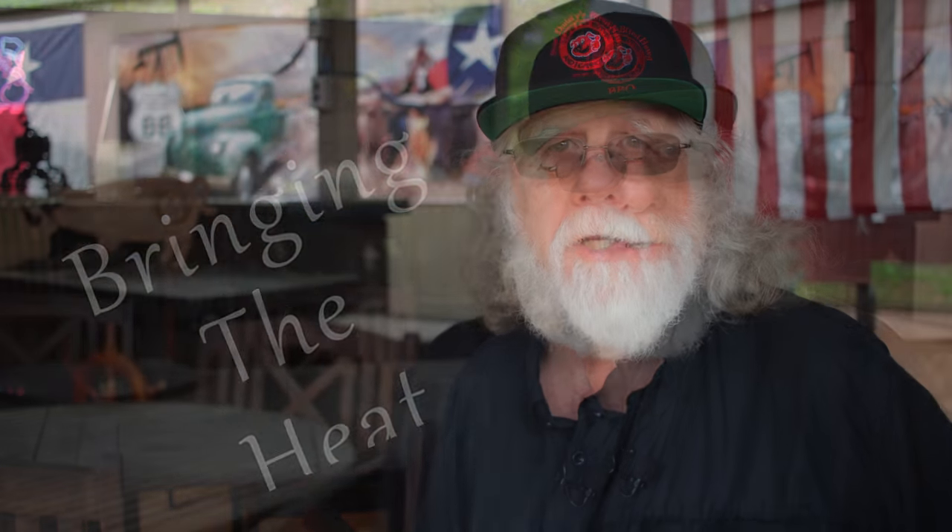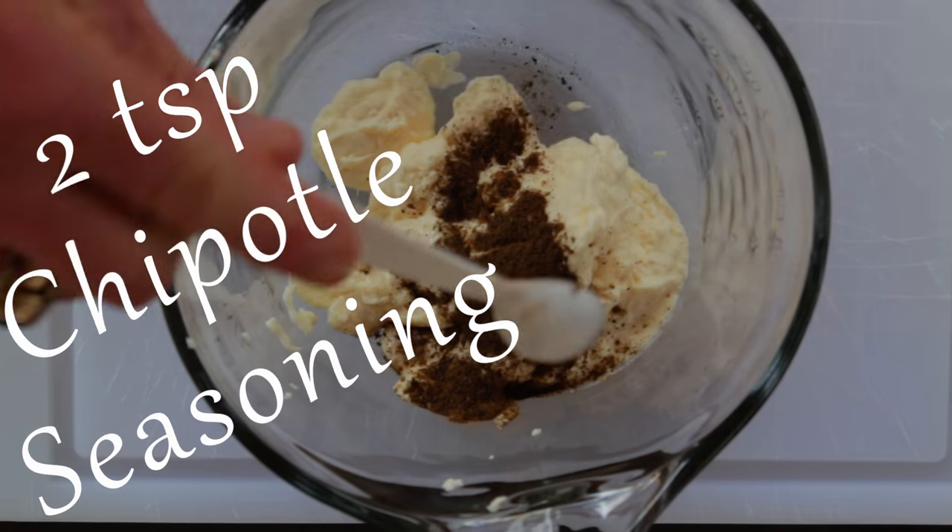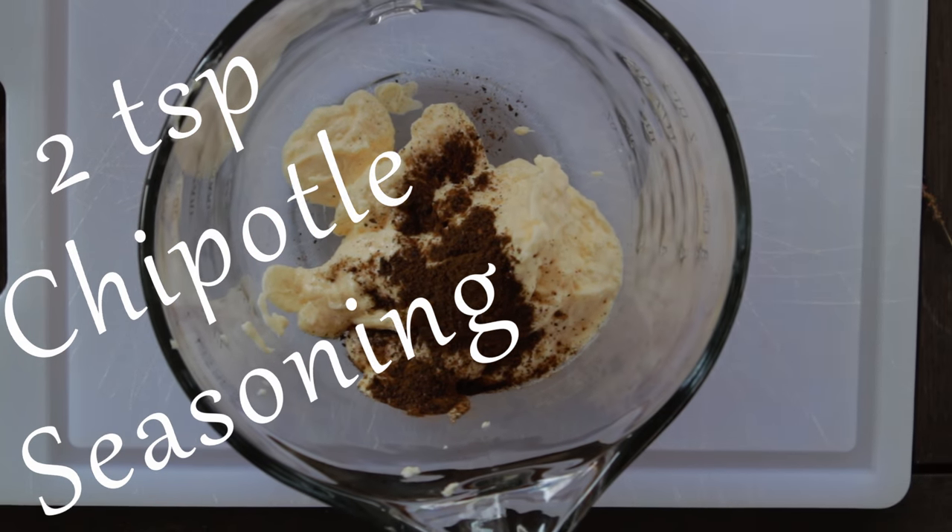This version that we're making today brings the heat and it is simply amazing. In your mixing bowl, start with one cup of mayonnaise, two teaspoons of chipotle seasoning — and I have a video that shows you how to make your homemade chipotle seasoning.